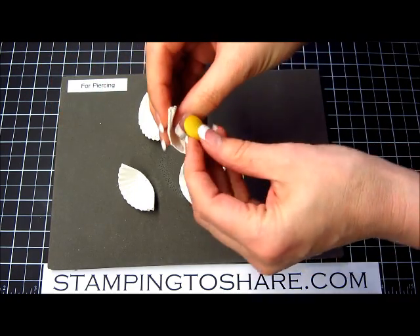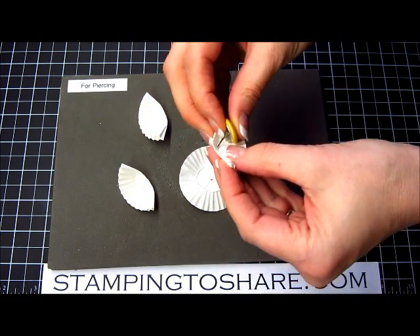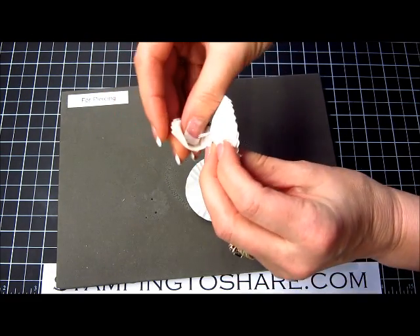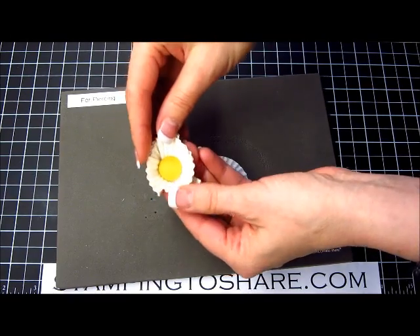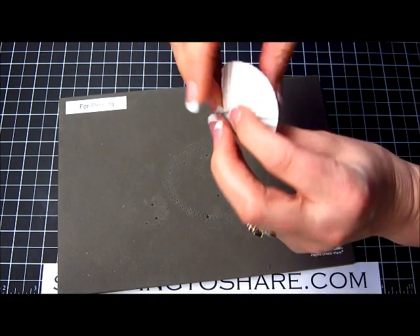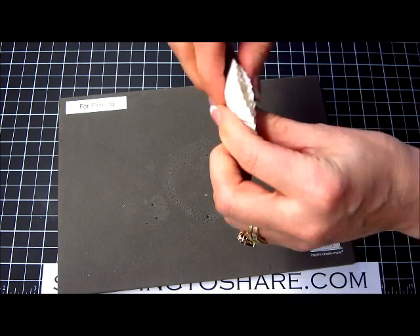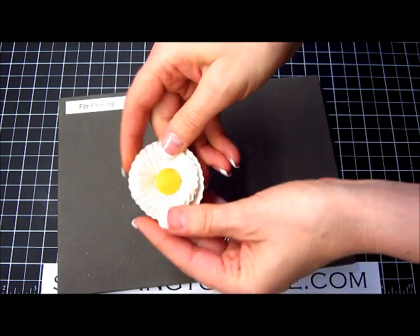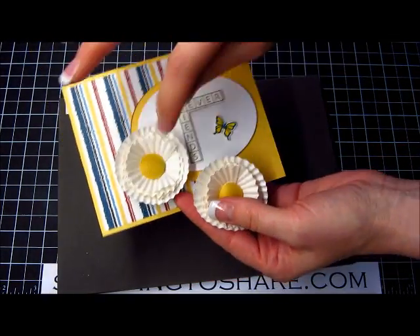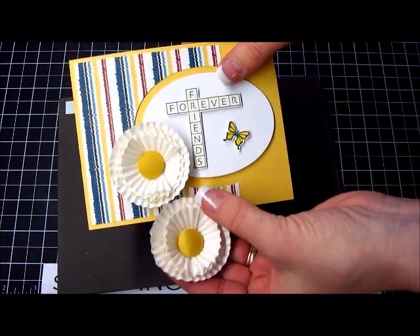Now take your brad and put it right inside the three holes that you made — one, two, three — and you can see how we have the starting of a flower. Then put it through the last one, get those brad legs open, and there's your flower. You can go ahead and put this on with a glue dot, or you can actually pierce through the card and adhere the brad directly to the card, which is what I did in this case.